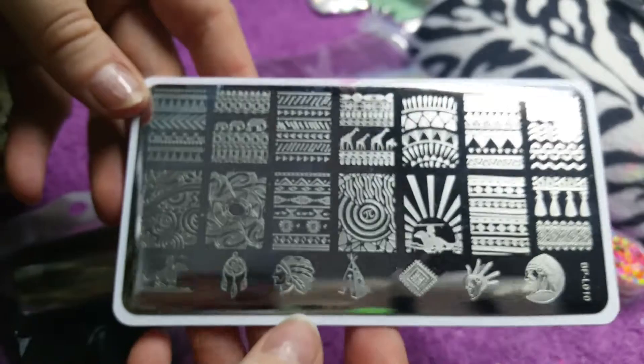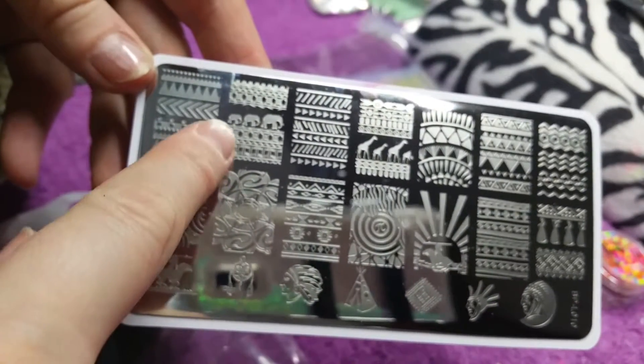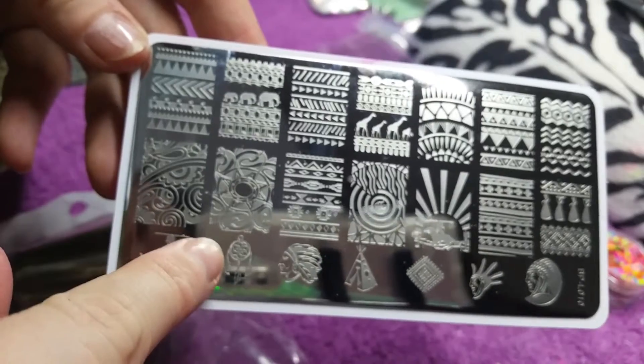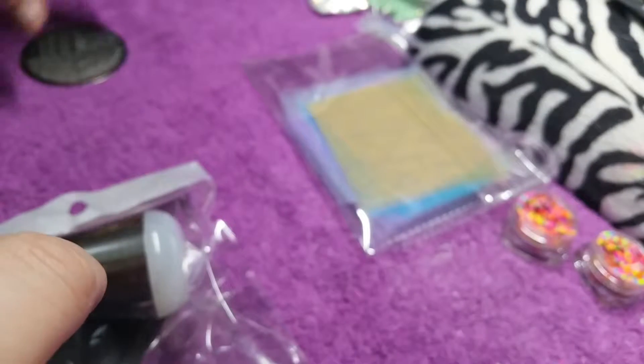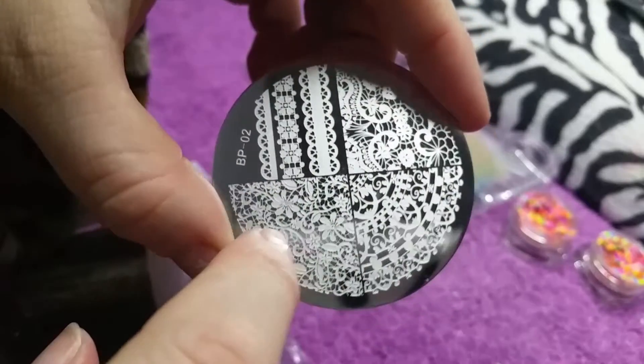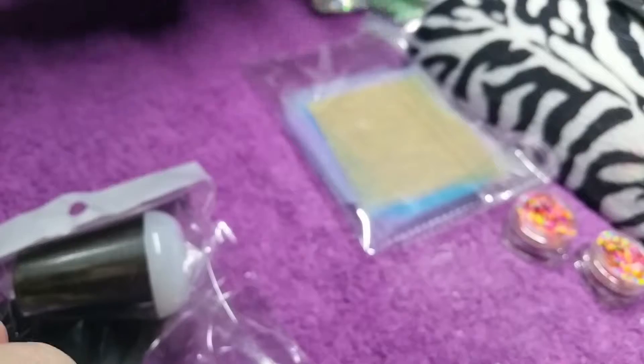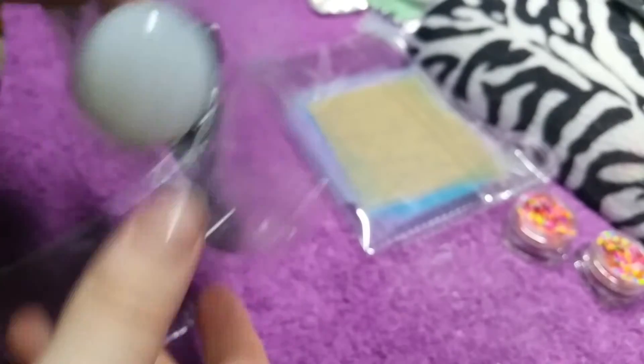The next thing I have is this stamping plate. I purchased it in inspiration of my nan — it's very African-inspired, very nature-themed. I bought it because of the elephant and the dream catcher. This other plate I love as well — it's very lace-inspired. I love the flower one, and it's BP2.